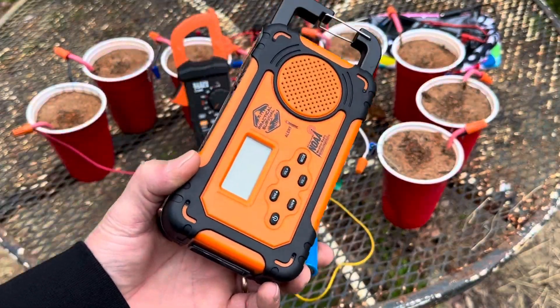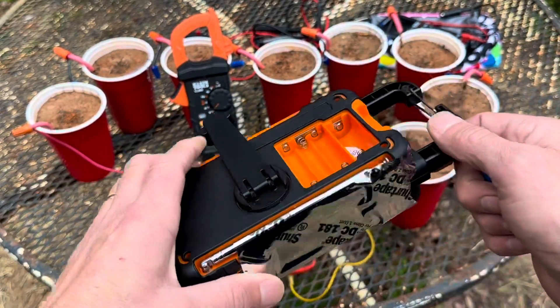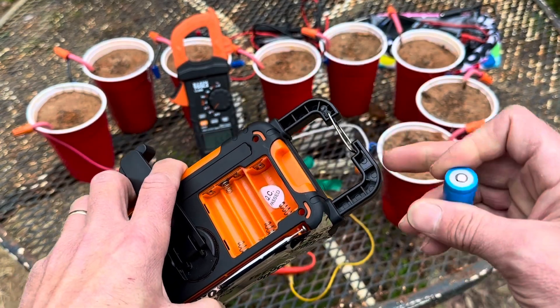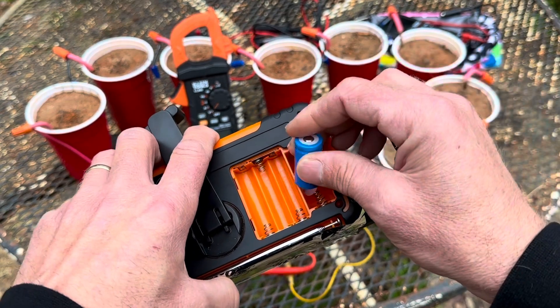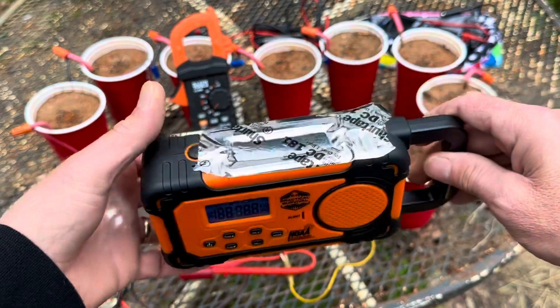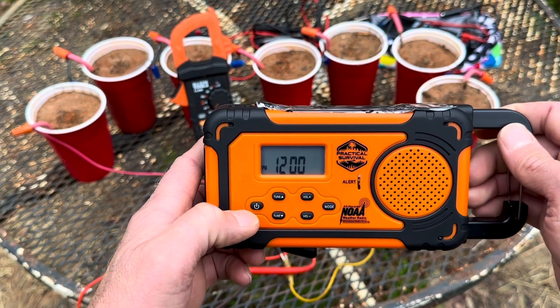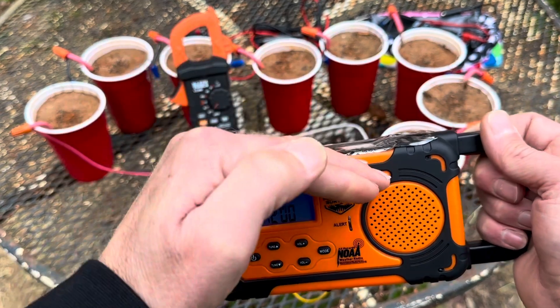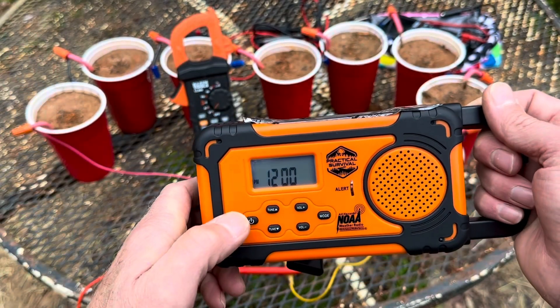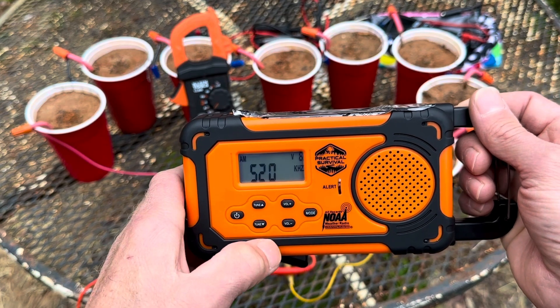Let me get back right here in front of you. I've got the solar panel taped up so we don't skew any of the results that we got. Sweet, that's awesome! I can't believe it charged it up enough — it's even got the backlight on. Let's turn this thing on.